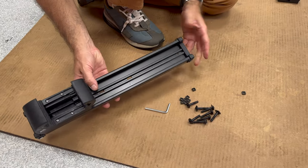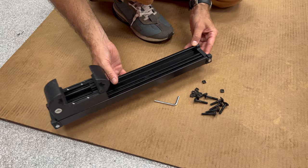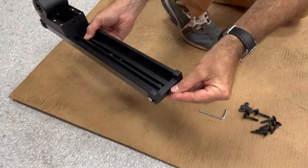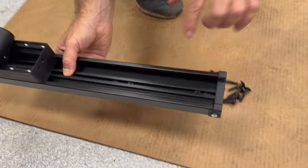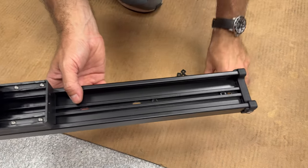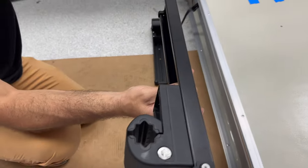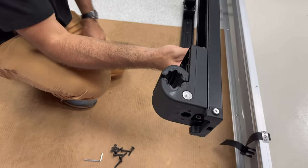We've got one of our brackets here with some hardware. These nuts are going to slide into this channel from the end — just get them in the slot. If you have a friend to help, we're going to rotate the bracket up so that when I fold the tent up I can access the inside under the mattress and get the bolt started.